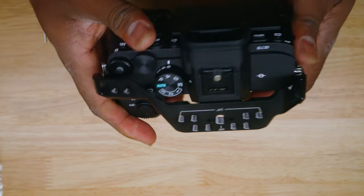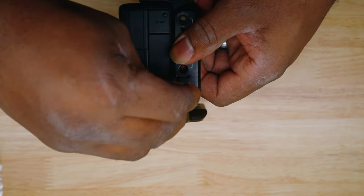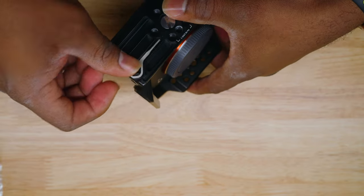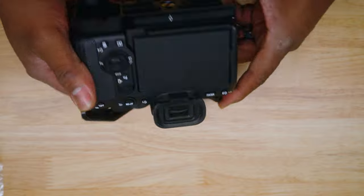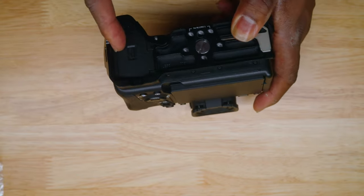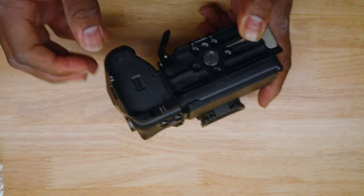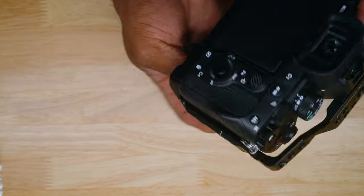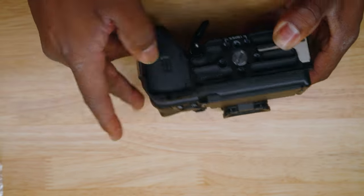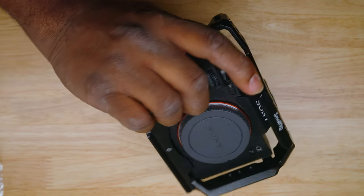Tighten it down pretty tight. Now we have our cage — make sure you secure everything and it's all locked down. You can put your key back underneath the tray holder. Make sure you can open the battery; as you can see the battery door won't accidentally open. Open it up and you should be able to get your battery out fairly easily — yep, comes right out. Make sure it's lined up and it should go right back in.